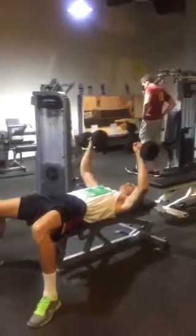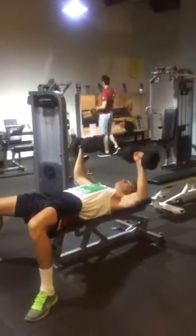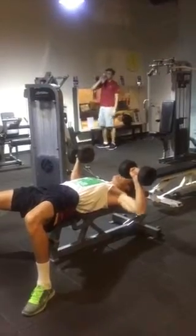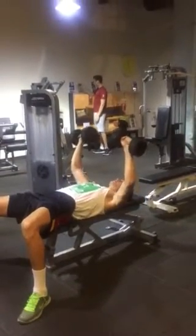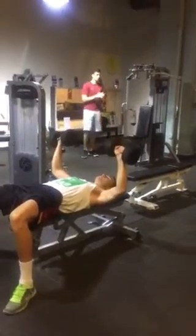Right now we got him doing negative and positive — up and down. Really when you go slower, which is negative, slow up, you're just engaging more muscle fibers in the chest. Intensifying the workout by a thousand.